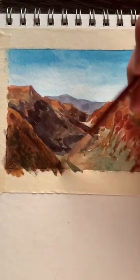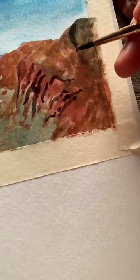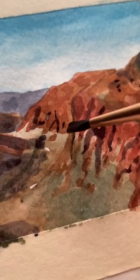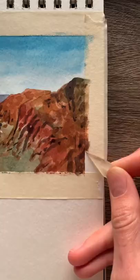Make sure the purple that you're using is watered-down enough that you can see the details underneath. Then using that same purple-gray color, we'll be adding little shadow details to the canyons on the right. Try to paint this loosely — we're not going for a perfect photographic look here, we're going for a more impressionistic look.